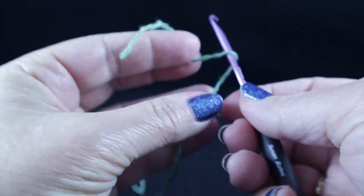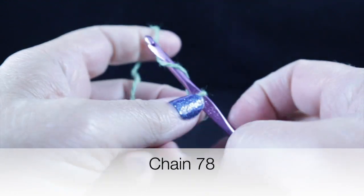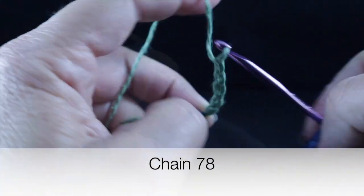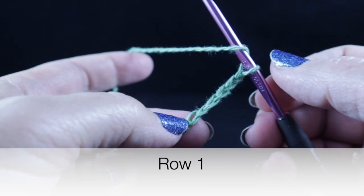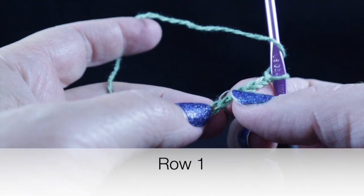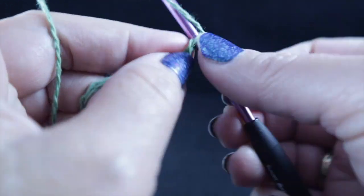To begin, we're going to work a slipknot and then a foundation chain of 78 chains. After completing that starting chain, we're going to work row one and start in the sixth chain. So we count one, two, three, four, five, six — and in that sixth chain, we're going to work a double crochet.